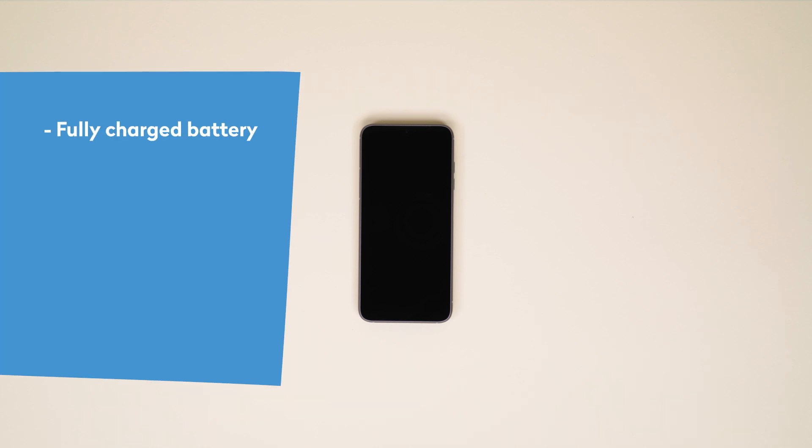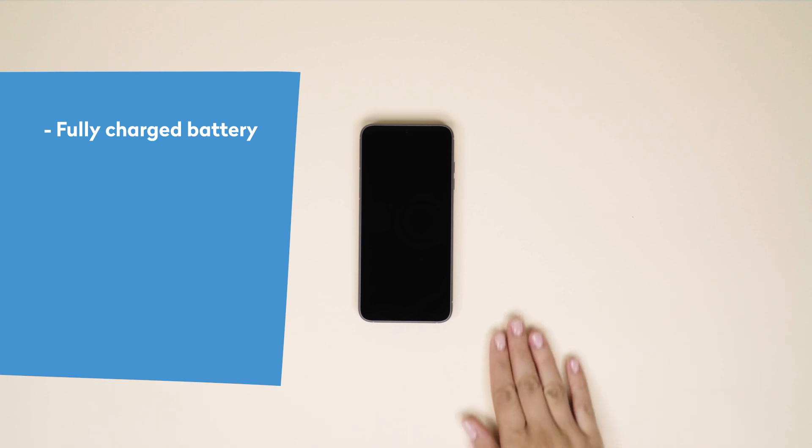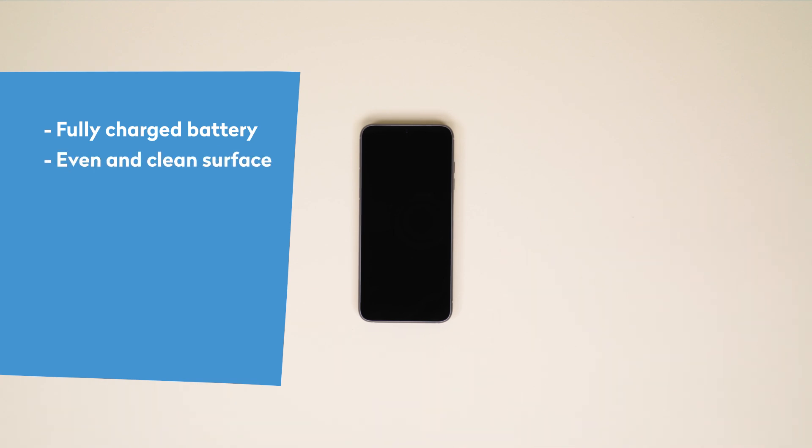But first, let's make sure you and your Fairphone are ready to go. Here's a short checklist before we start. Make sure your Fairphone's battery is charged. Most batteries actually don't come with a full charge fresh out of the box. Find an even and level clean surface to work on with a good light source so you don't miss any of the action.